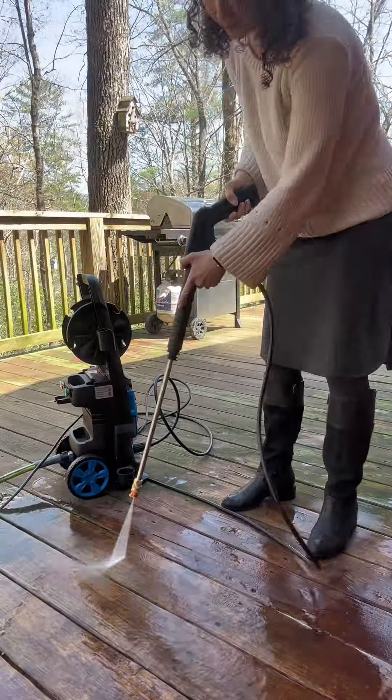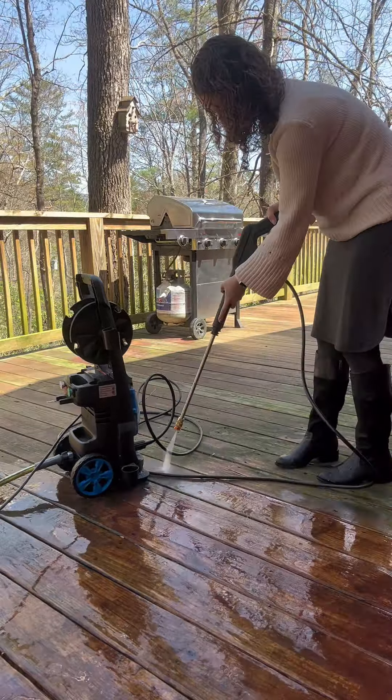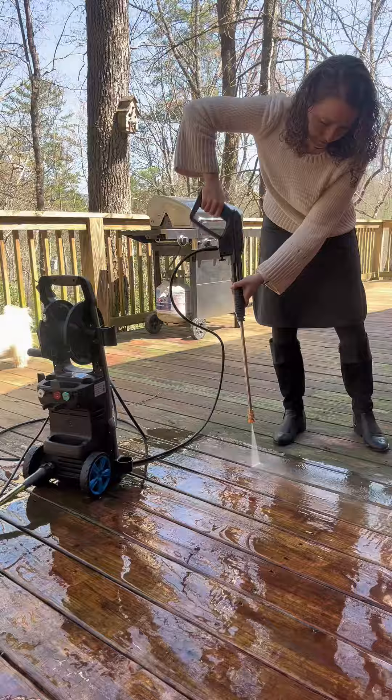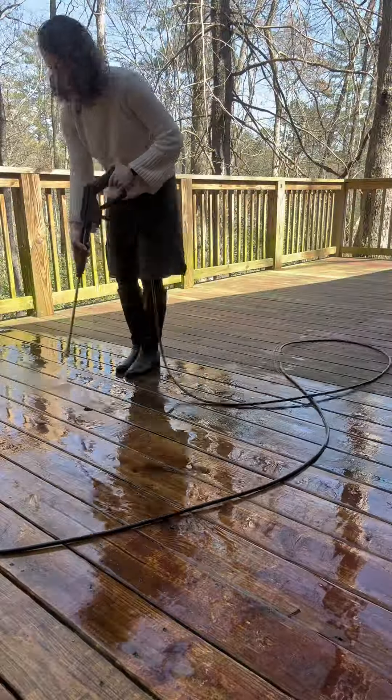This power washer has a powerful 1900 watt motor to generate up to 3000 PSI water pressure at 2.6 gallons per minute. This gives an amazing cleaning power.